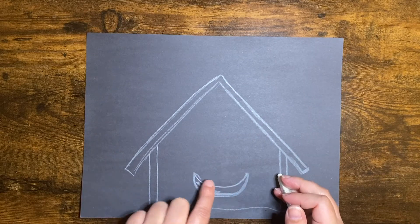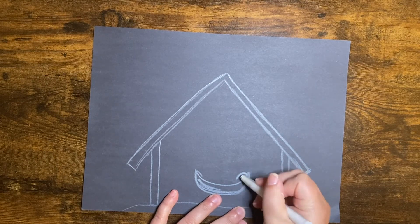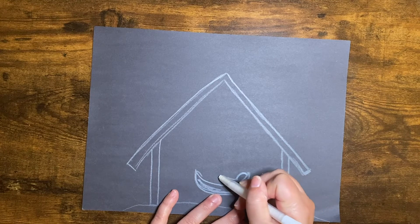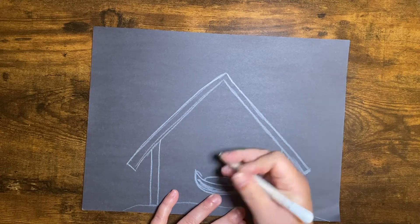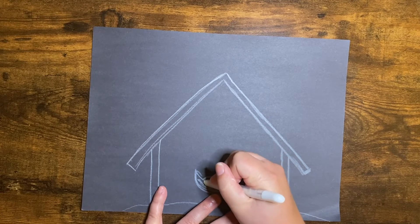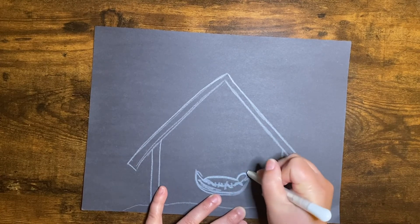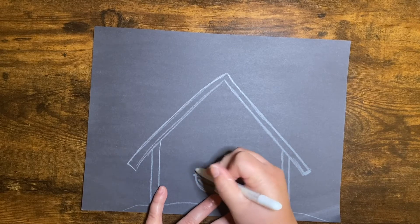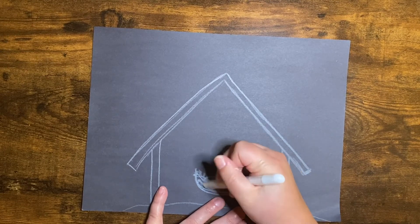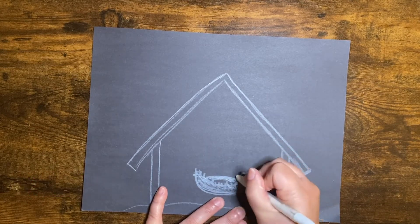Now we're going to draw the silhouette of baby Jesus. It's going to be like a half curve shape, almost like you're making a circle. And then from this point, instead of going all the way through like a circle, you're going to come out and up and just round it over. That's baby Jesus swaddled. And then you could even draw some little lines to show — since it was a manger or some say a barn — that there was some hay to keep them warm, because he was born around animals. Little lines like that, and then you can just lightly color in the rest and shade him.